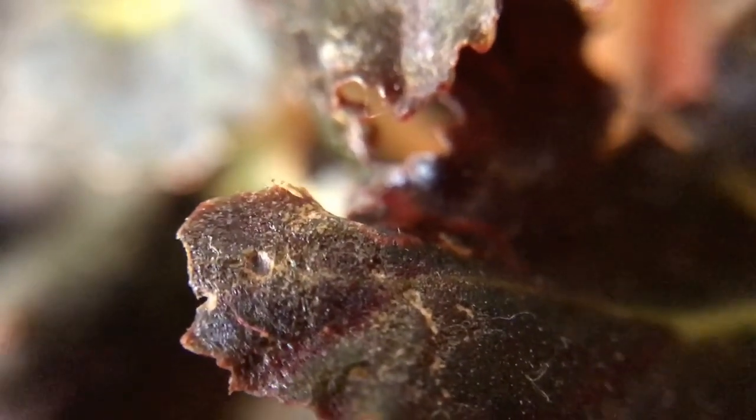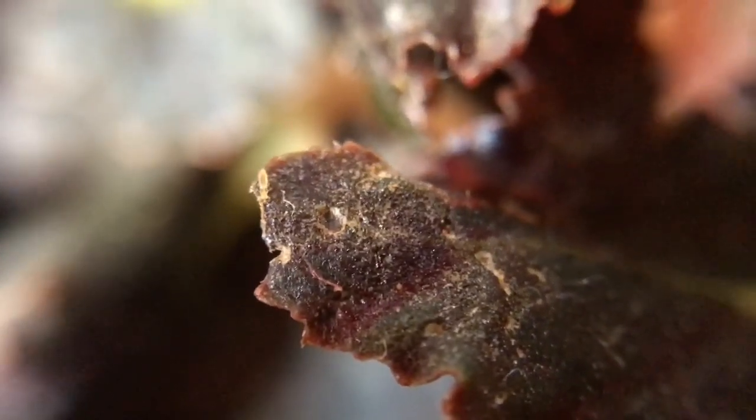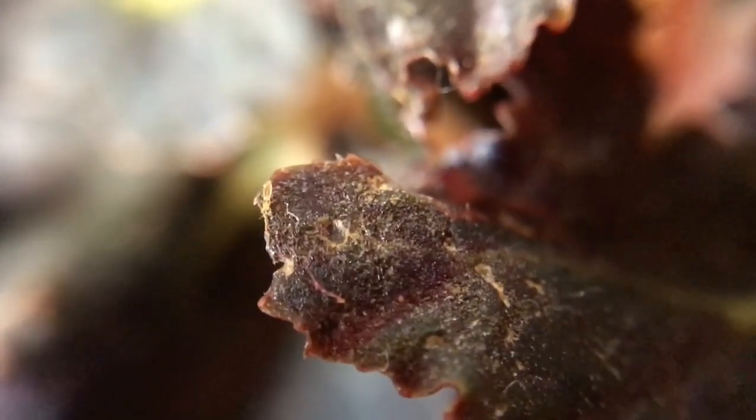Right, so just here you can see one of the little thrips. I'm trying to hold the camera as still as I can. Oh, it's got wings — what on earth! And then down here there's a few more. It's called like the larvae phase where they're green, and they don't move as much. But then when they get to like adult size they can start to actually move around a lot more.